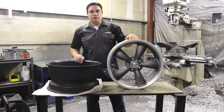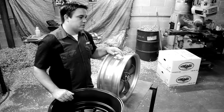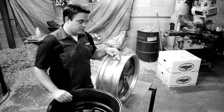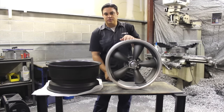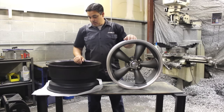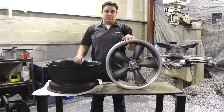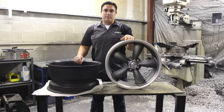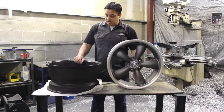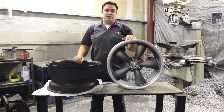In order to measure a five-lug wheel accurately and correctly, there are a couple of things we want to understand. We want to understand what a bolt pattern is and how it's made up. The bolt pattern is made up of five lug holes drilled in the center of a wheel, spread out in different spreads. There are a lot of different bolt patterns in five-lug, from five on 100 or five on four, all the way up to the new five on 150, but today we're going to talk strictly on how to measure those correctly.